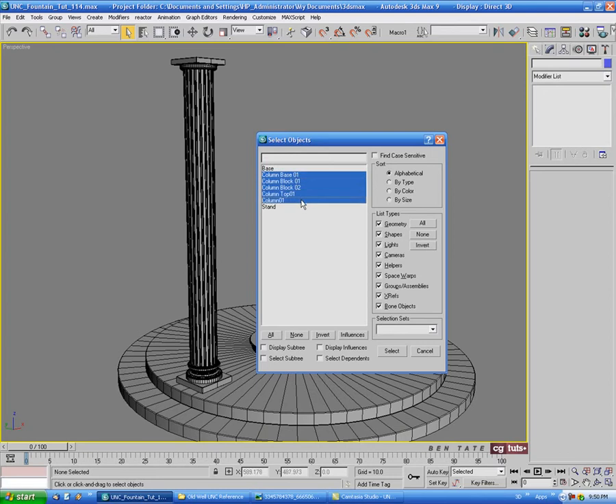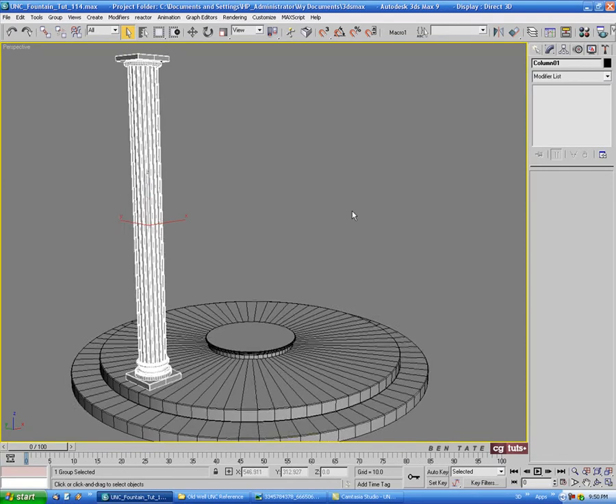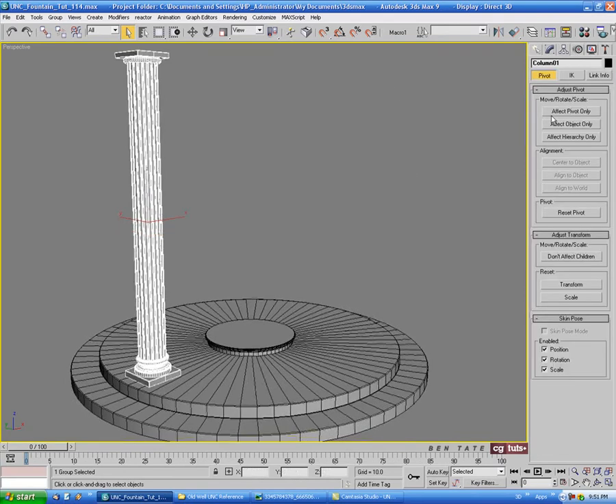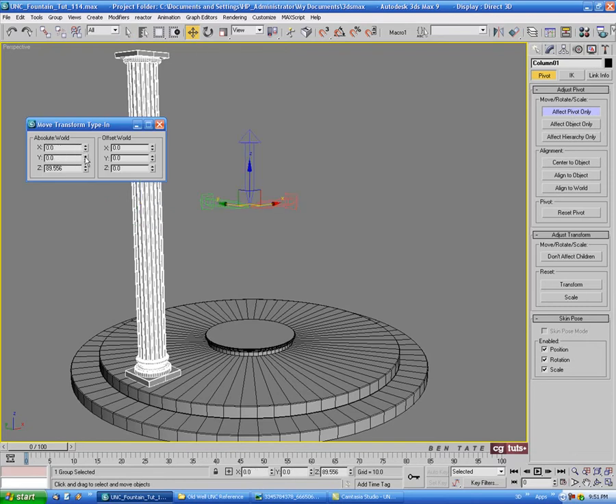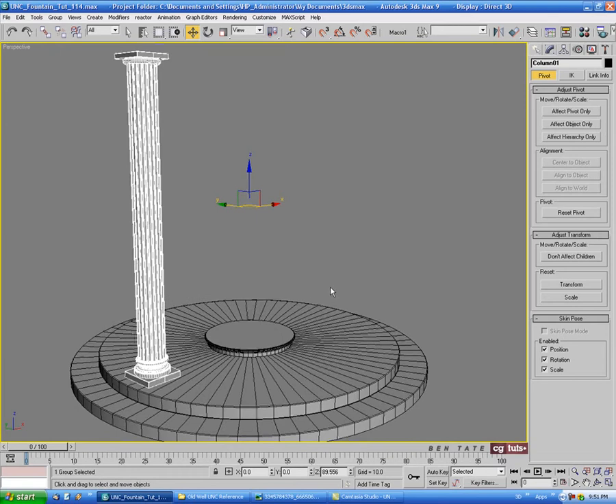Let's select all the column pieces and group them - we'll call it 'column 01'. Then go into the hierarchy tab, hit Affect Pivot Only, hit Center to Object to be sure. With the button still on, right-click the move tool and zero out the X and Y spinners so the pivot point for the group will be right at the center of our stairs. With that done, close the box and turn off the button - we're going to use the Array tool to create copies.